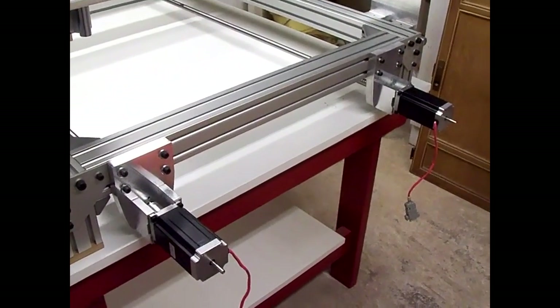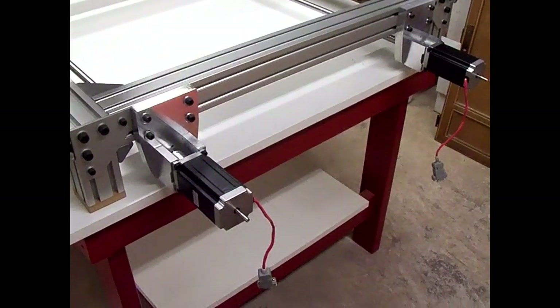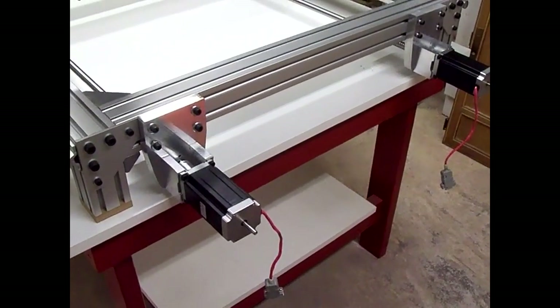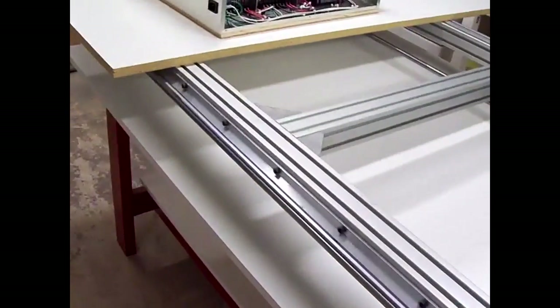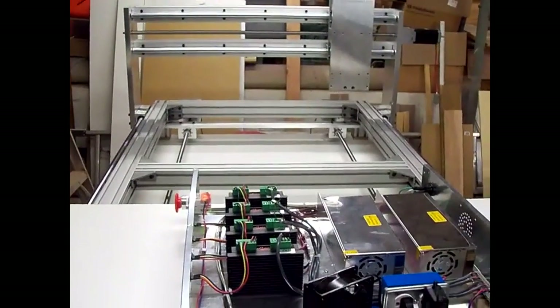I got the other two stepper motors mounted for the y-axis. What I've got to do next is make up the cables to connect from the motors to the panel box, and also make up cables for the limit switches and home switches. I've also got to figure out where to mount the panel box — I'm thinking about mounting it under the table. Haven't quite decided; might just mount it on that shelf on the bottom where I can access it from this side pretty easily, or on the side. We'll see, but it's coming along and getting closer.